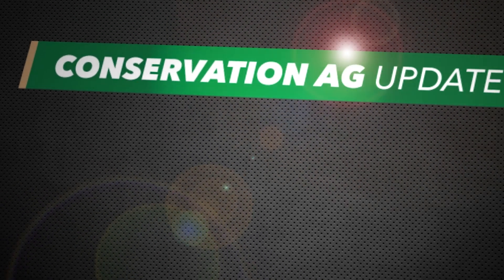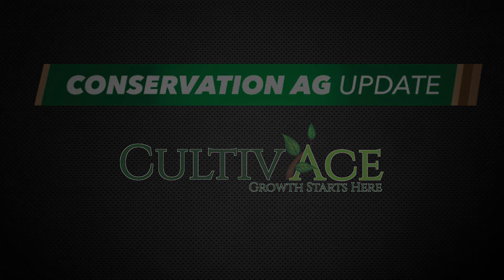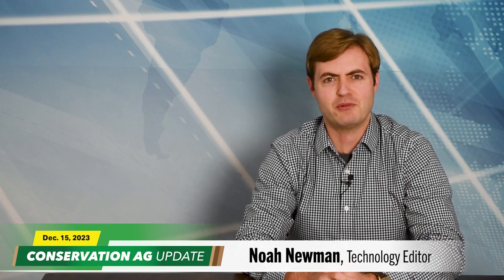I'm Mikayla Pauchner, Managing Editor at No-Till Farmer. I'm here at the Big Soil Health Event in Cedar Falls, Iowa. Welcome to Conservation Ag Update. Conservation Ag Update is brought to you by Cultivates. Thank you very much for that intro, Mikayla. Looking forward to your reports from Iowa in the coming days. Welcome to the show.